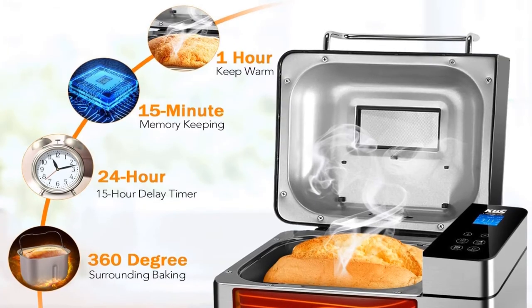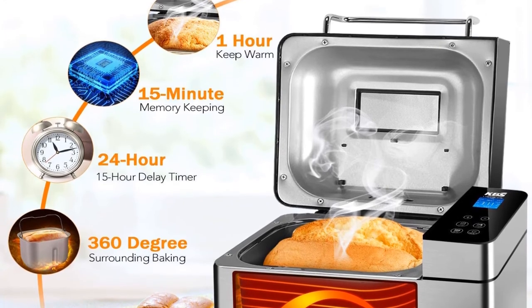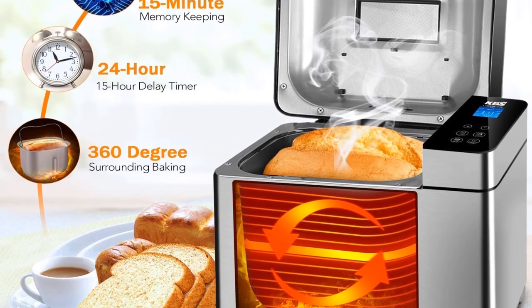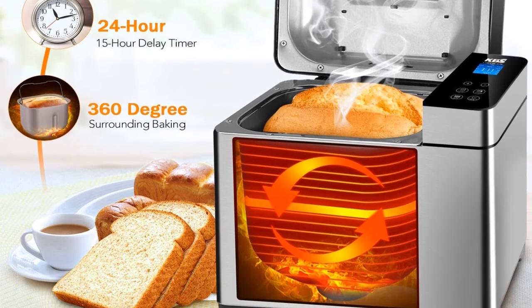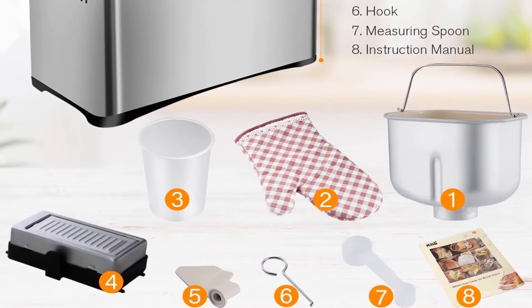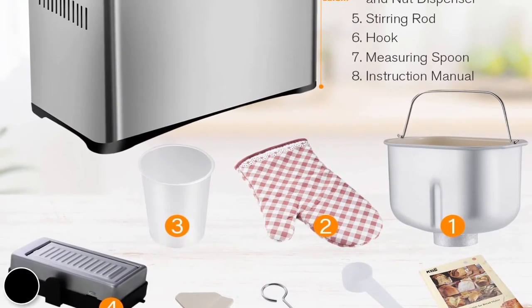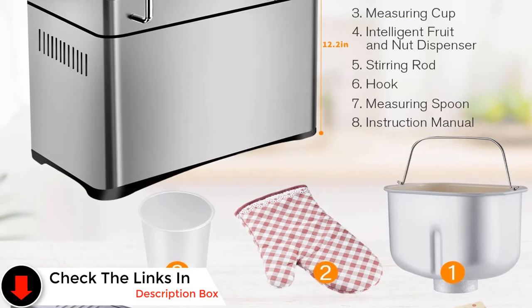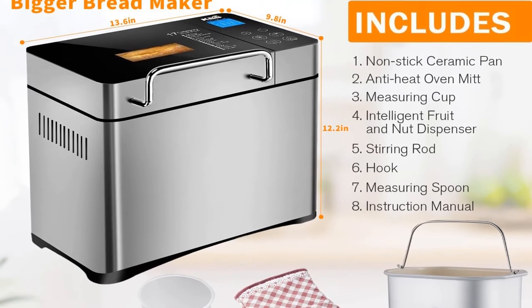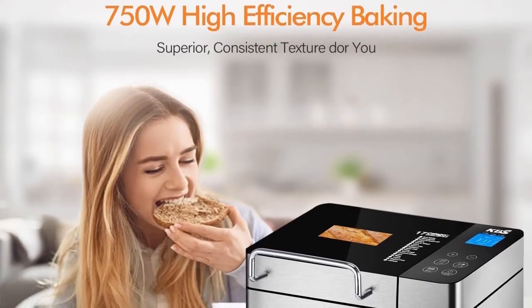Our biggest gripe with the KBS Pro MBF-010 is its interface. Having all the options lit up at once can make it a little cluttered and confusing, though it's easier once you become accustomed to it. It's also a bit heavier than some of the other machines. However, we feel these are fairly minor dings against its performance. We're huge fans of this model and highly recommend it.